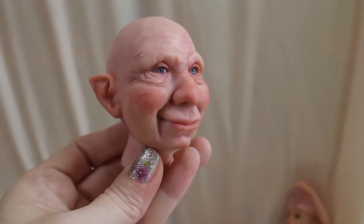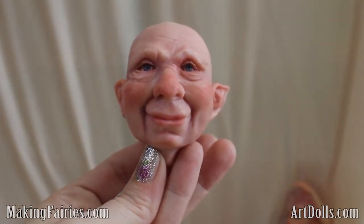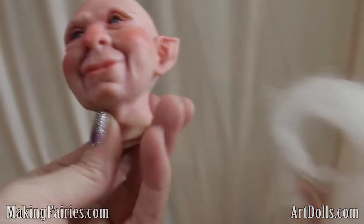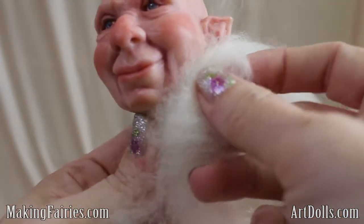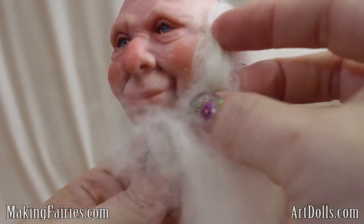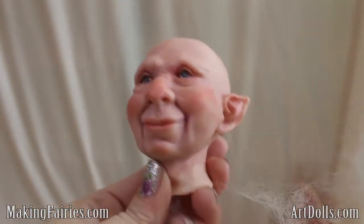Hey there! Today I'm going to continue along in our little series we've been doing on this guy and show you how I'm gonna do his hair. I'm just gonna be using this kind of wintry white type of hair for him, and I'd like to kind of give him at least some mutton chops. I haven't quite decided how I'm gonna do the rest, but I'll just show you the process as we go.